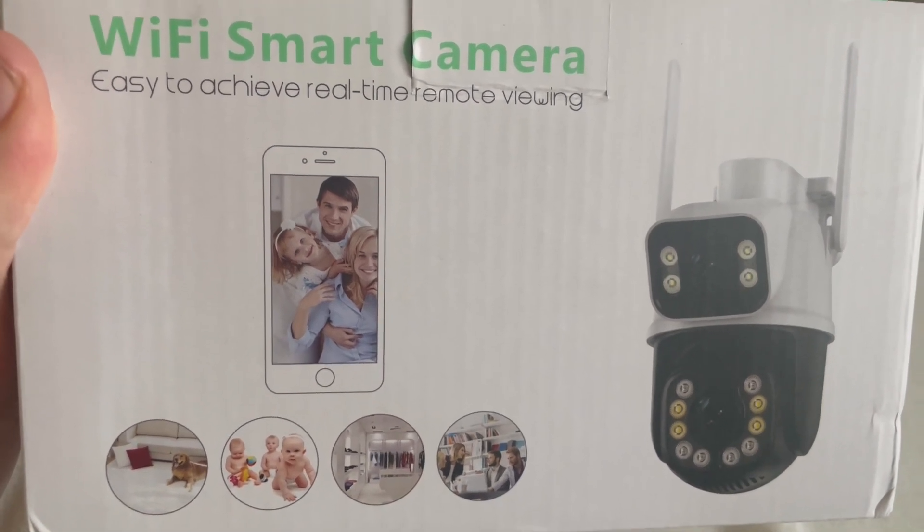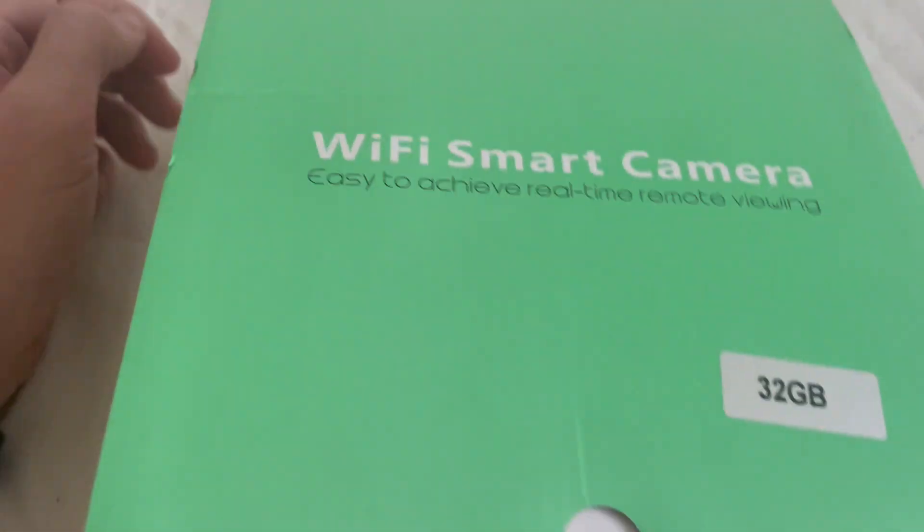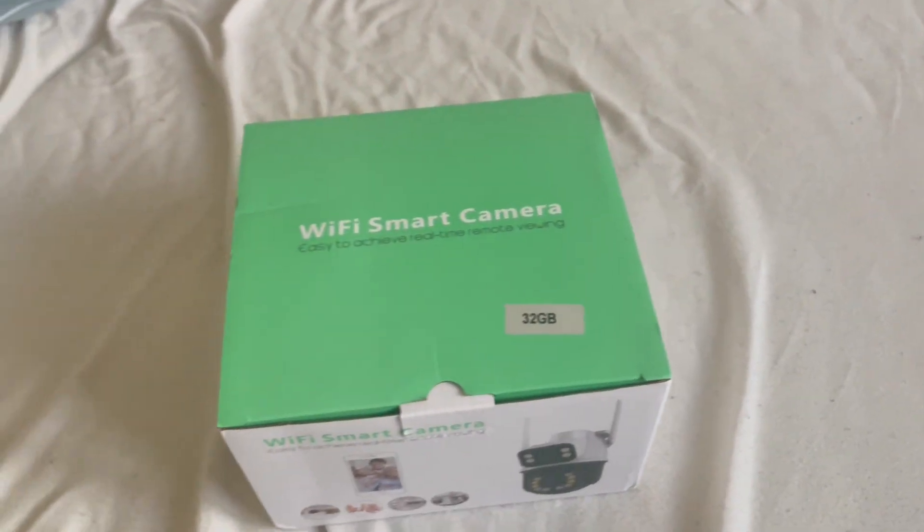You can check the link below. I will show you what is inside, and then in the next video I will be testing this camera.